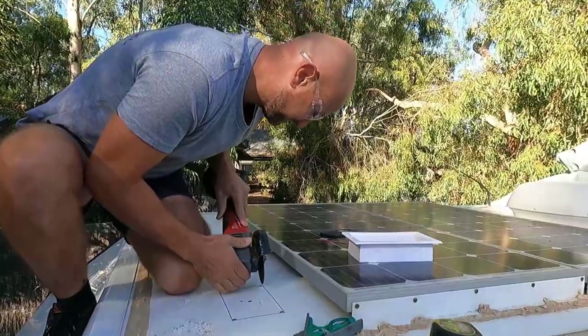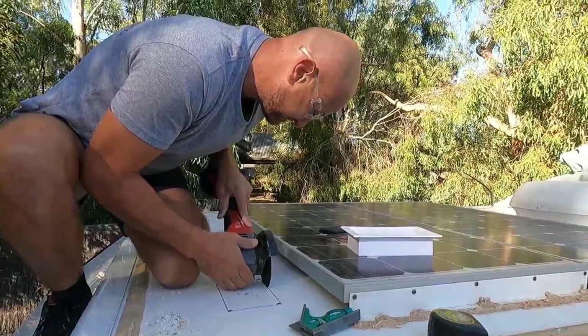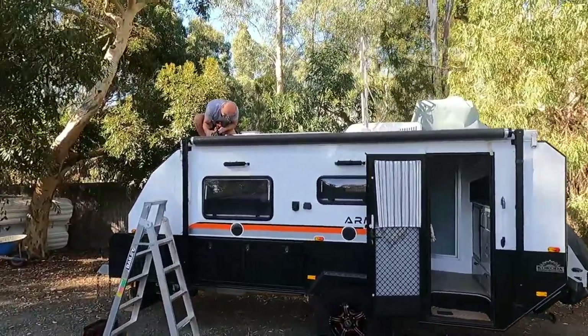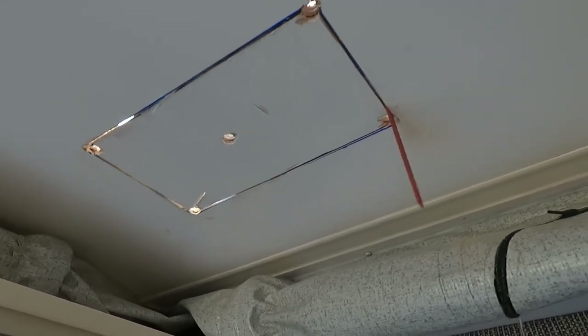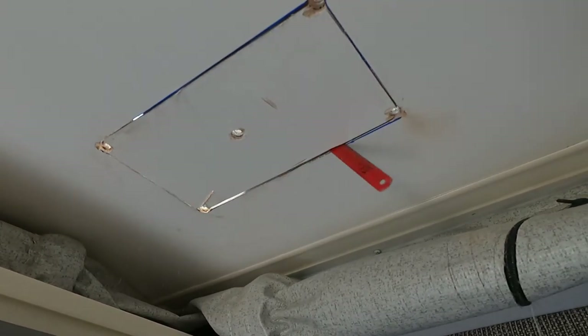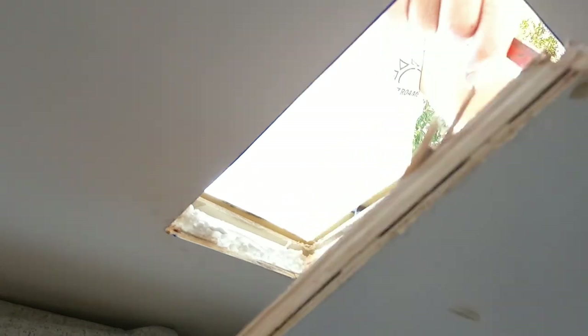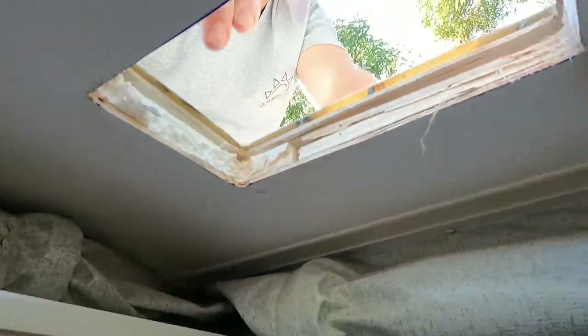Cutting the van! So Matt has cut the hole and it's almost out - got it! Wow, look at the layers in a caravan. I have never seen that before. The roof of the van has foam, timber, all sorts of layers.